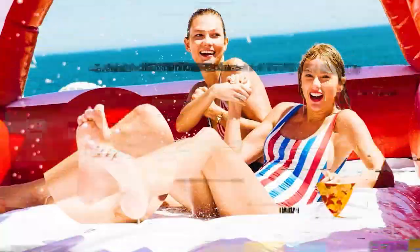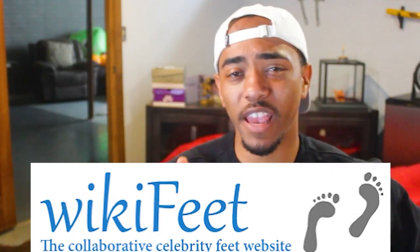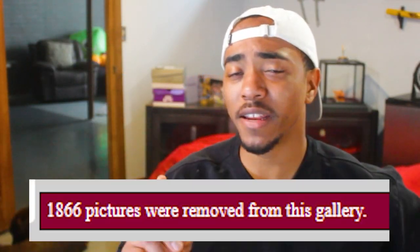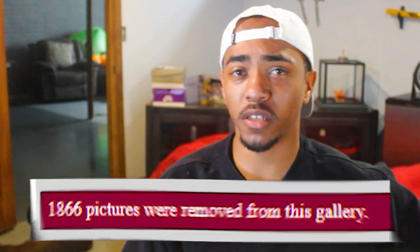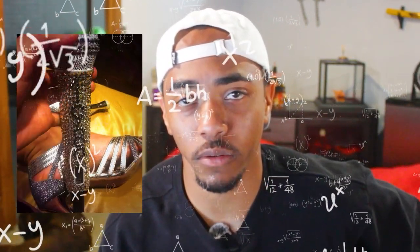I'll probably give the arch a six — gonna stick with a six. Moving on to Taylor Swift's soles. It doesn't have too many pictures of the soles on the website, but that's okay, we can work with it. If you're in the Wiki Feed community, who's been taking down pictures and why? You're making my job really hard — I'm doing research and I can't find pictures because all the close-ups have been taken down.